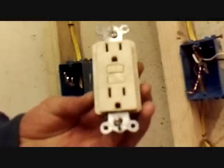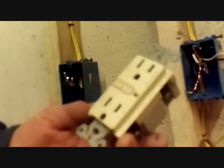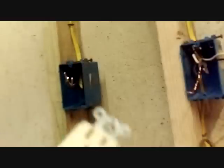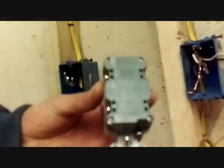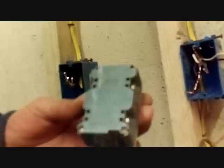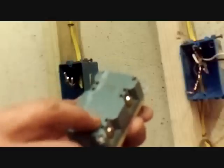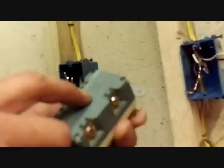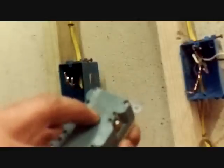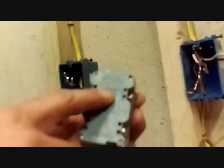This is what a GFI looks like. They may vary a little bit — I have one here that's a little bit different. Some of them have a light, just depends on the manufacturer. On the back side of this thing, there are two sets of terminals. One set says 'line' on it, which means that's the hot coming in. And the other one says 'load,' meaning that anything beyond this part of the receptacle will be fed as part of the GFI.